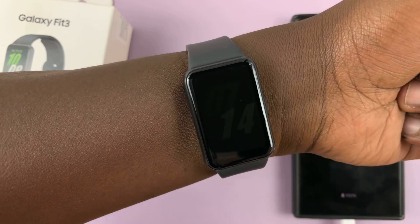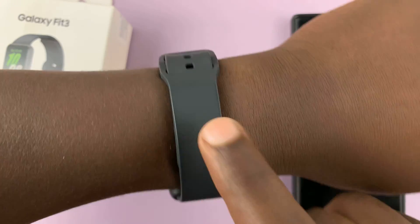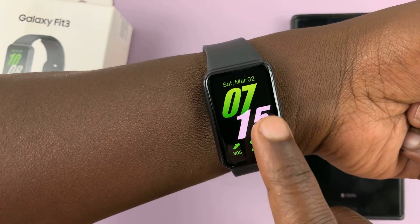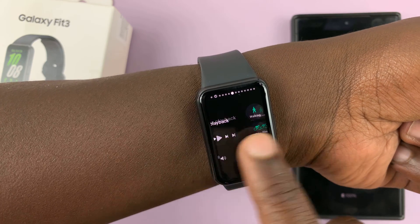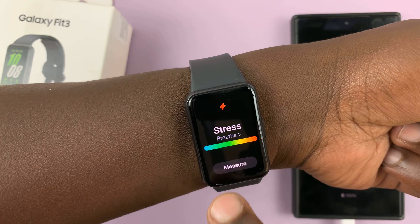On my wrist, it completely refused to work when I put the band on this side, but it does work on this side. So I'll scroll through the tiles again until I find the stress tile.